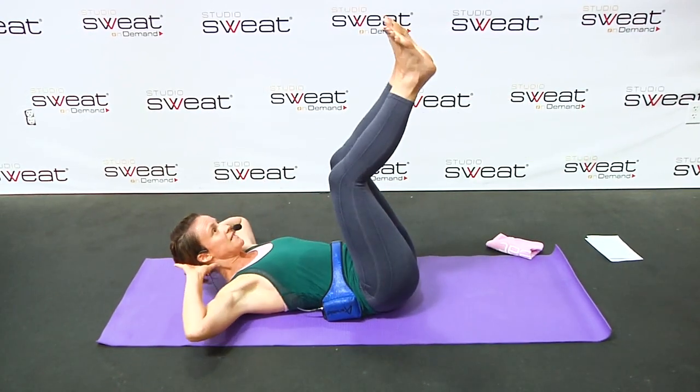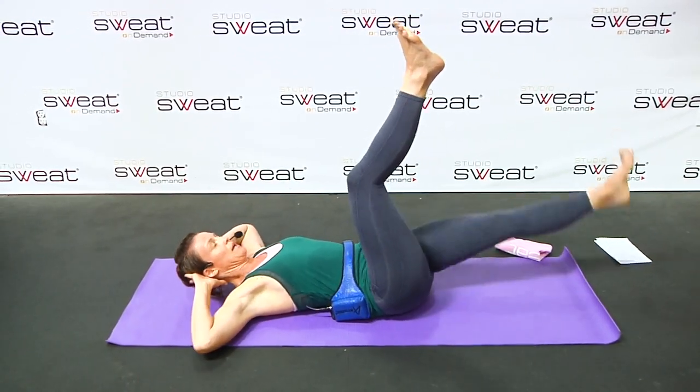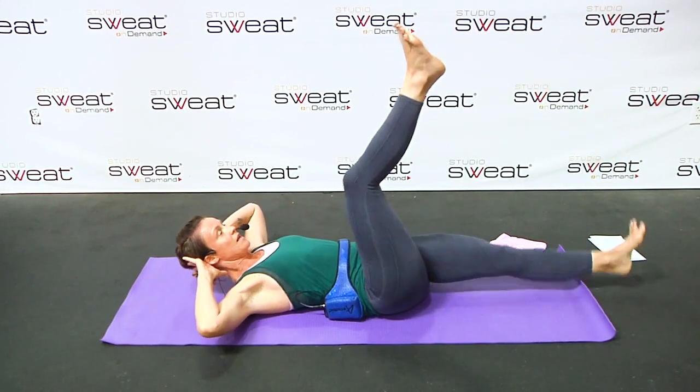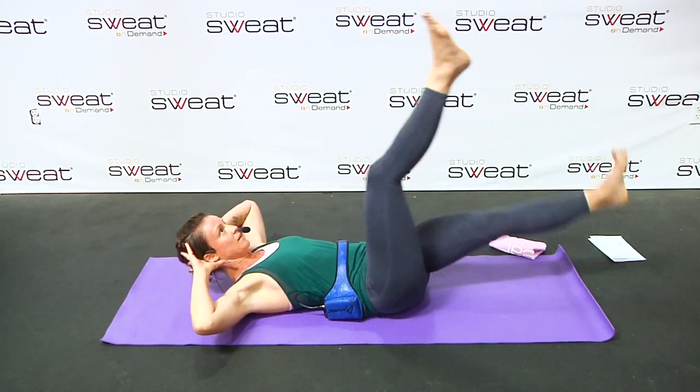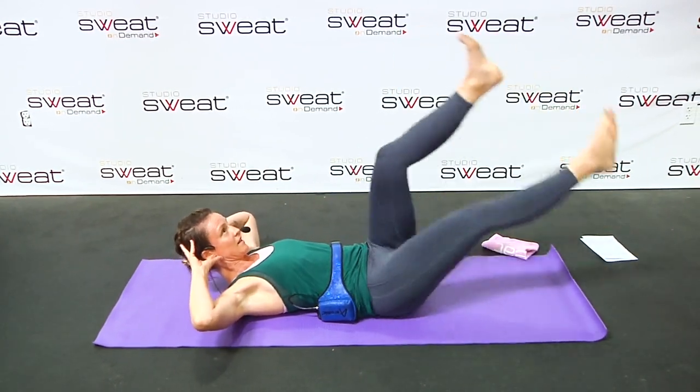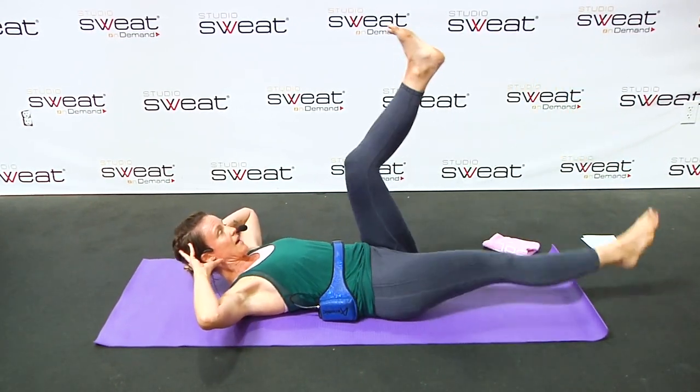Now we go to a single leg stretch. Down and lift. Head can come off the ground, hands gently behind the head.